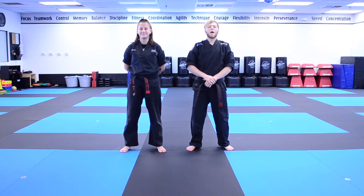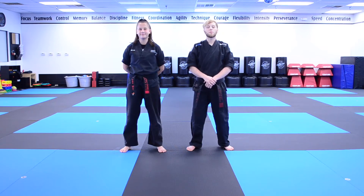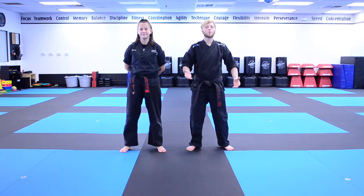Hey everybody, Mr. Clayton here, and I'm here today with Ms. Abby. We're going to go ahead and take you guys to a social distance drill that is working with the basic skills curriculum for the skill memory. The nickname of this game is called Math Wiz, and you won't need any equipment for this drill.